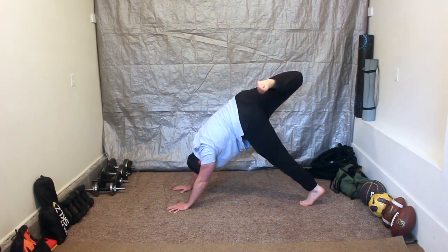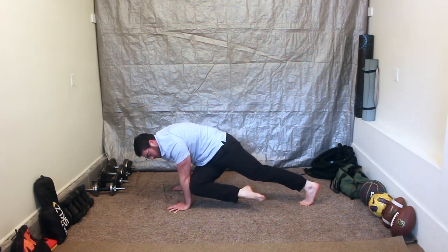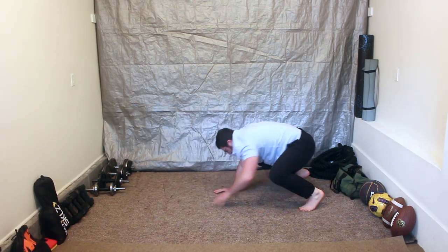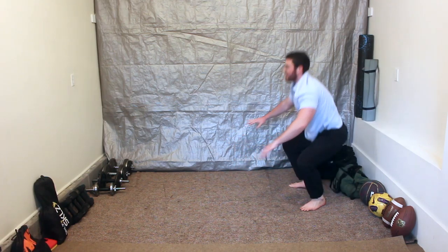Raising up, returning back to loaded beast, so we come back to the elbow. Back to loaded beast. Left leg scorpion reach — left knee to right elbow. Raise up.